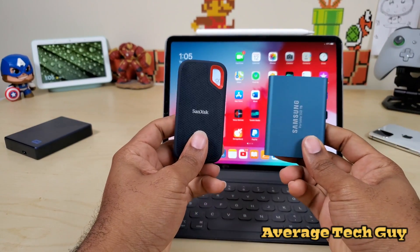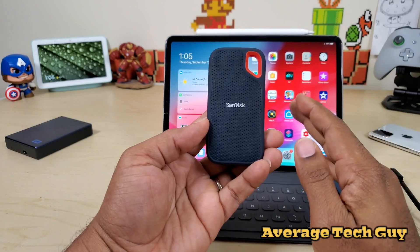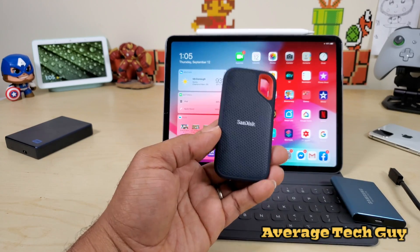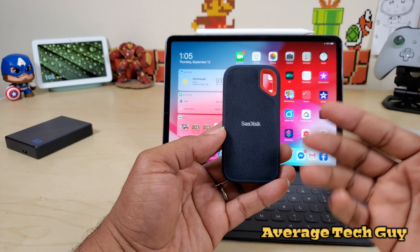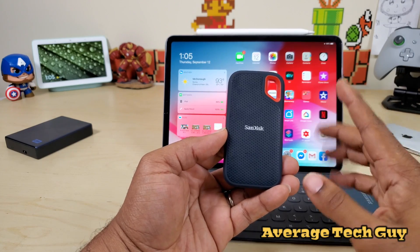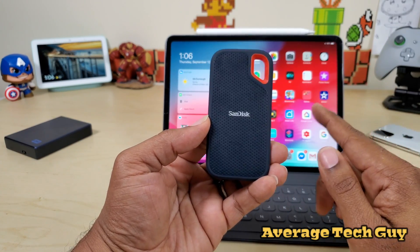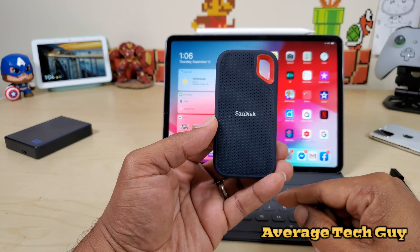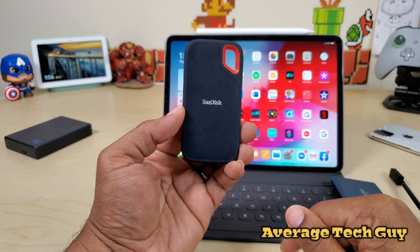The winner in this matchup is the SanDisk Extreme Pro. The reason: it's water resistant, dust resistant, and shockproof, making it the best bet for your dollar. If you drop it or get it wet, your files are still protected. I'll be picking up another SSD to go head-to-head with this one — leave a comment below if you have a specific drive you'd like me to test against it. Part two will feature that matchup, and later we'll compare hard drives before the final SSD versus hard drive showdown.